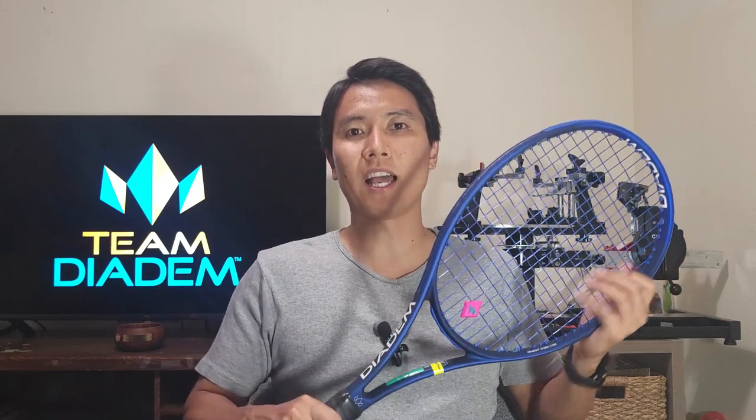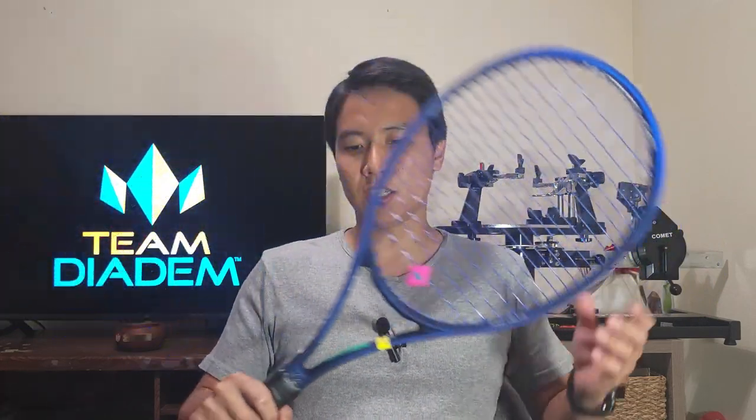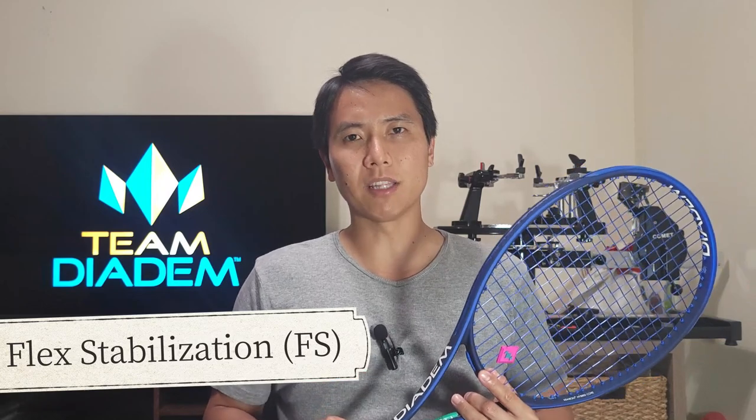Diadem is a US-based brand. They also make strings — I recently reviewed the Diadem Solstice Black and they have a lot of popular shaped polyesters on the market. Today I'm taking a look at the Diadem Elevate 98 version 3, which is the newest edition and their sort of control racket line within their series.